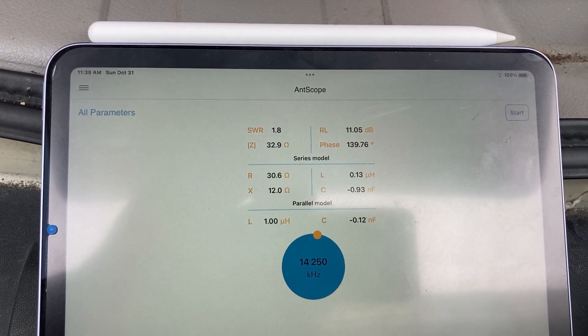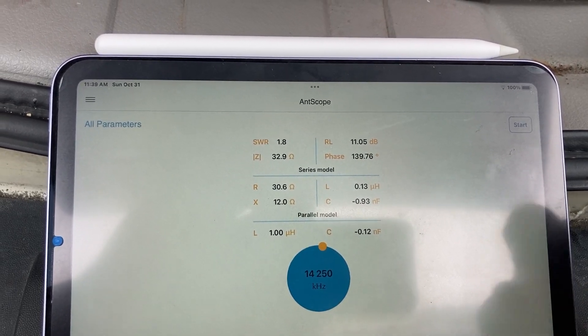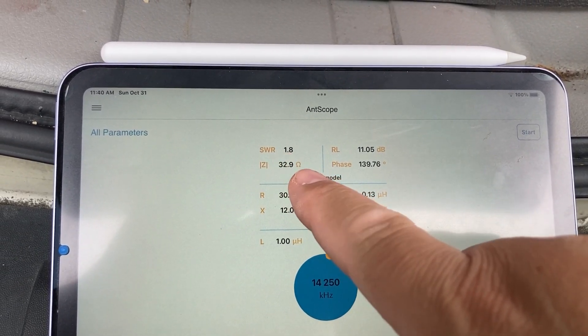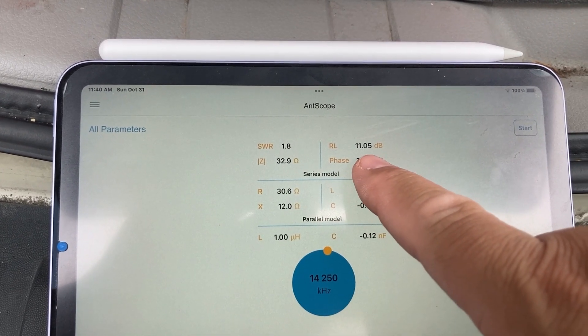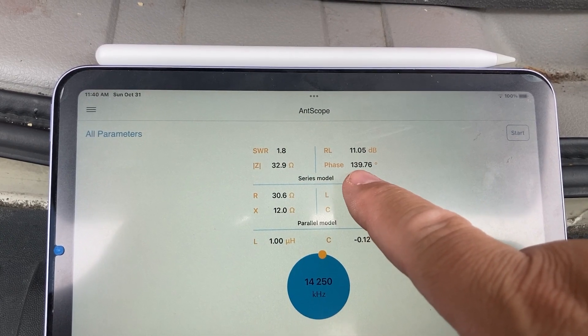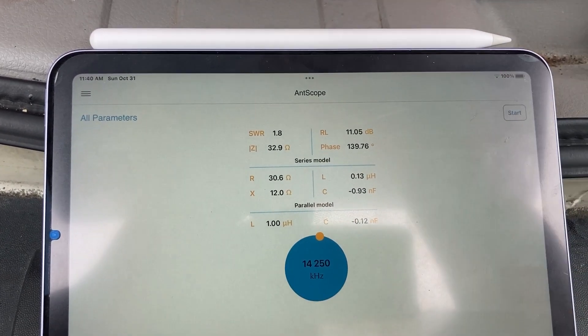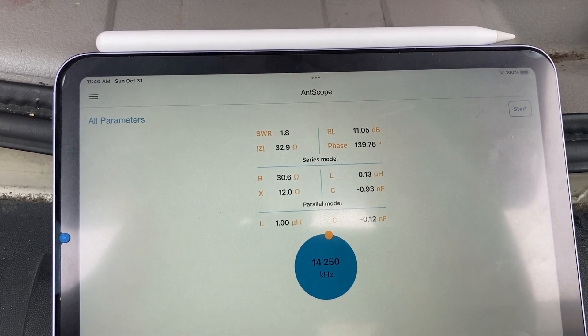At 14.250 MHz, the impedance is 32 ohms, SWR 1.8, return loss 11.05 — still less than my quarter wave — and the phase is 130.7 degrees. That's awesome.